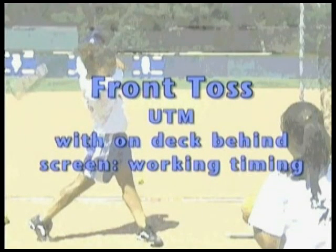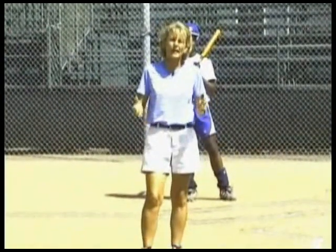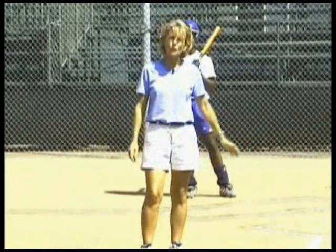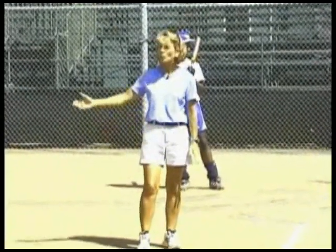The progression of drills we're about to do are called modified front toss drills. The reason that's important to work on is it closely simulates a live pitcher. Many coaches or players may say they can't throw BP, but we're going to go ahead and modify it. We're not too far from home plate, we have a safety screen so our front tosser is protected, and everybody on the team can throw a front toss.